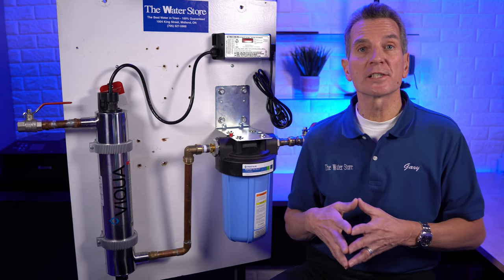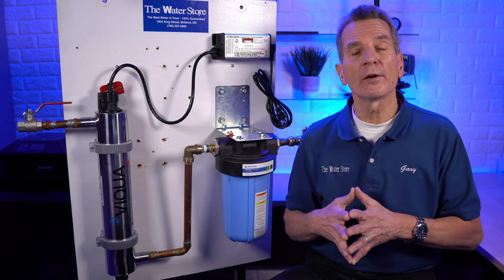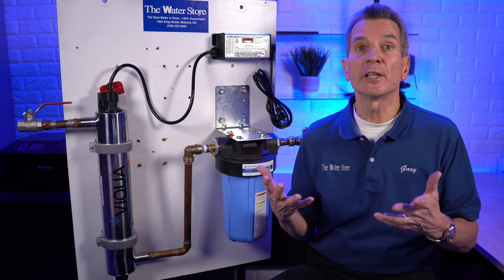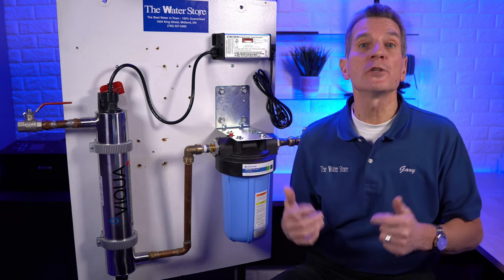You've invested in an ultraviolet disinfection system to make sure the well or lake water at your home, cottage, or cabin is bacteria-free for your family. But after a year of use, it's beeping to remind you it's time to replace that lamp.